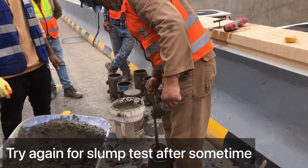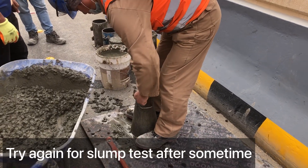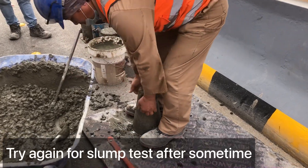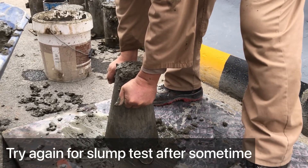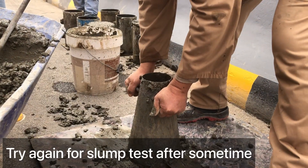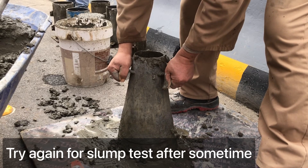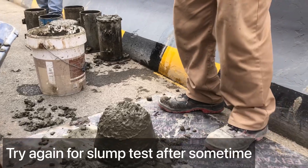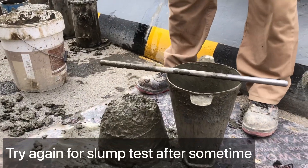I think it's done. They will now remove the slump cone. The reason I made a voiceover on the video is because there was too much noise on site, so I recorded the video and am making commentary for better audio quality. Now removing the slump cone — inshallah this time it will be perfect as per standard. That's great, I think this time it's okay.